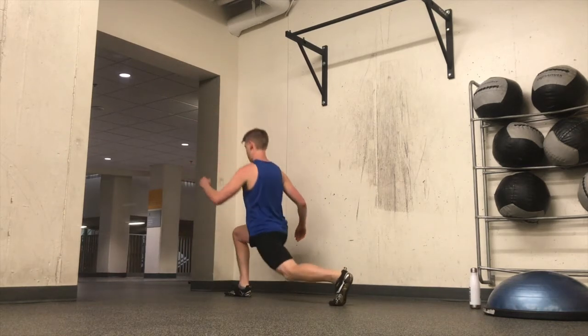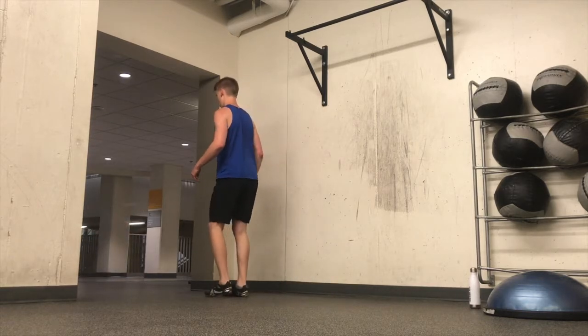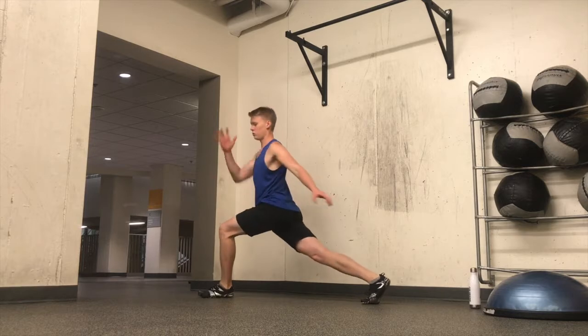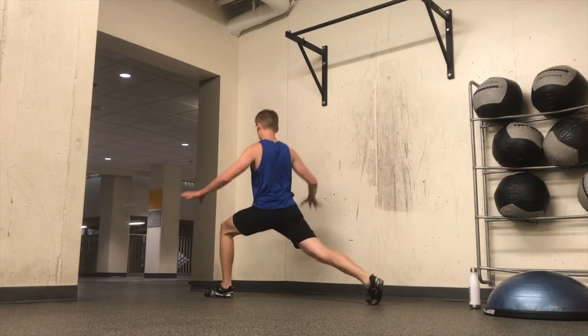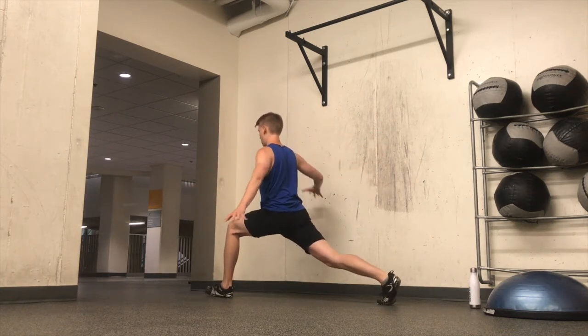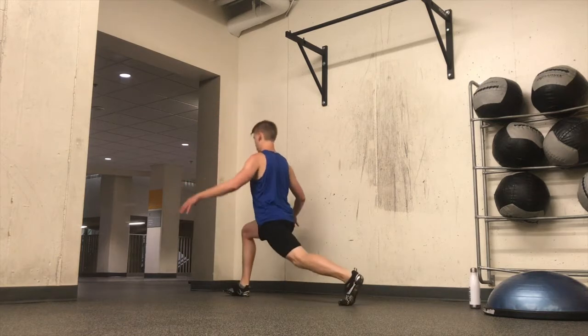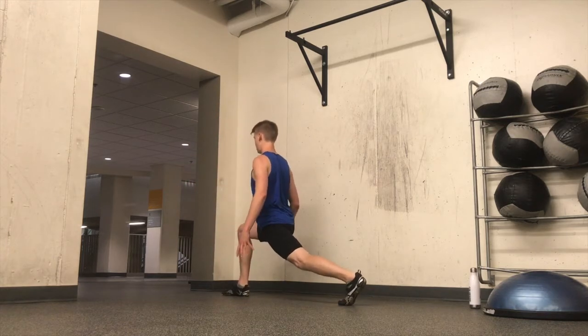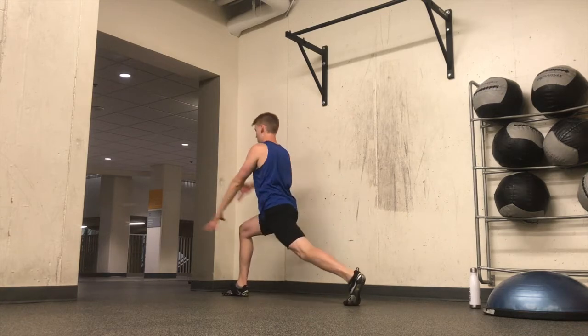Getting into some nice deep lunges, but much more of a pumping than a stretching. The reason for that is because I'm trying to get some blood flow back into my hip areas, opening up the outside of the hip and then the inside of the hip. I find that I pull a lot more effectively and that my hips are in a much better rotational area and movement pattern when I do these sorts of stretches beforehand.